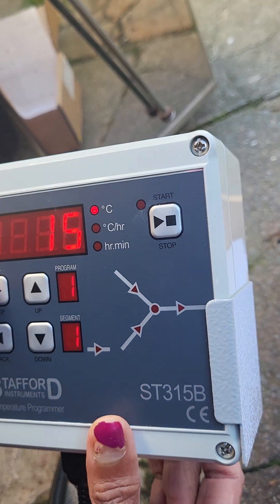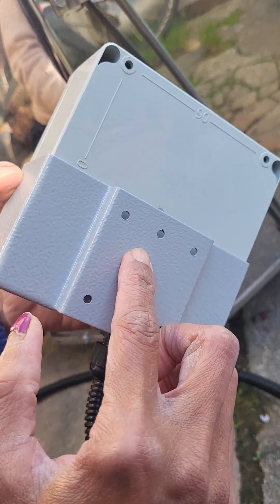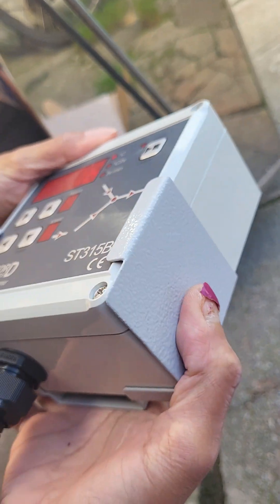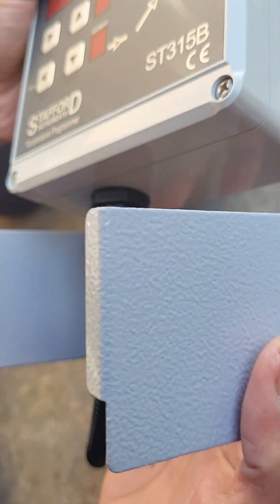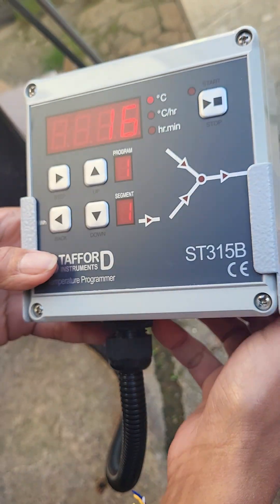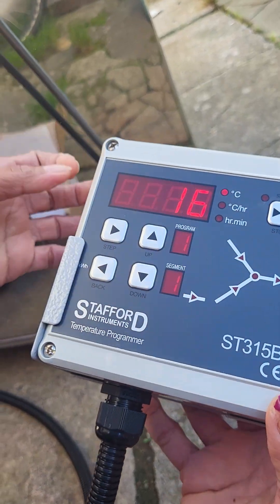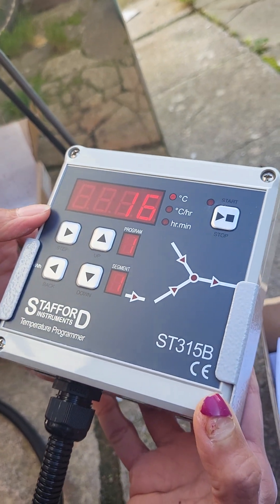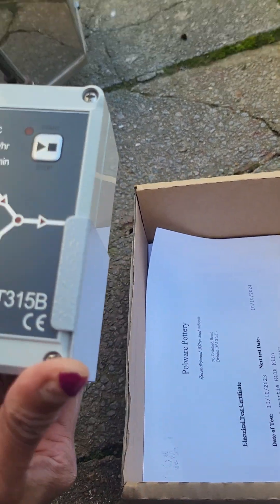Please look after your controllers. Once you have sited your kiln, please make sure you mount it — there are mounting holes here and a bracket. This will come off and you can slot it in and leave it wall mounted, and not on the top of the kiln please — it will melt onto the kiln. The instruction manual is there so you can see. I hope that was helpful. Thank you very much indeed. Bye.